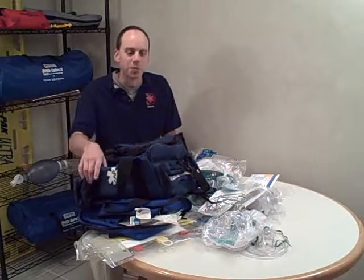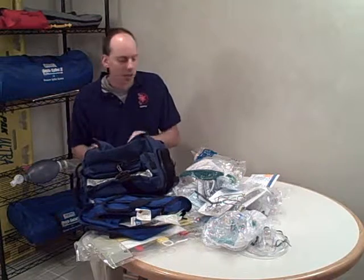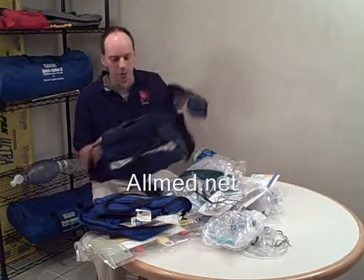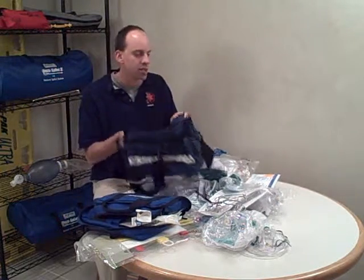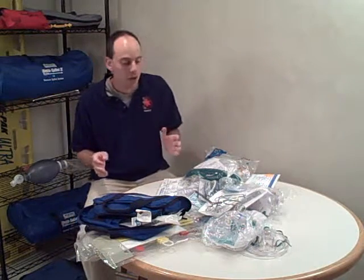I just finished unpacking this big mess in front of me here. This all came out of a big box — a bunch of supplies I just got from AllMed, which you can find at allmed.net. I got a bag that I'm going to be organizing this stuff in, and mostly what I have here is airway supplies. I'm going to be working on a bunch of demonstration and product review videos related to different airway skills, so I thought I'd take a moment to show you some of the things I've gotten recently from AllMed.